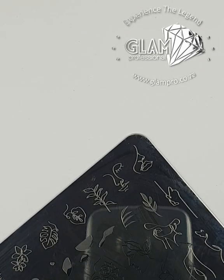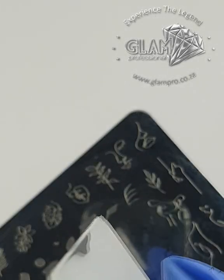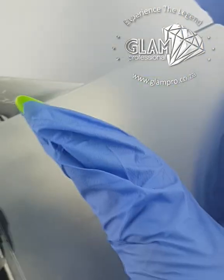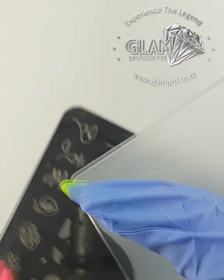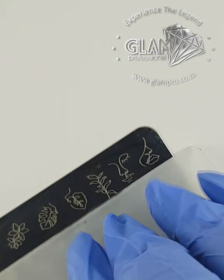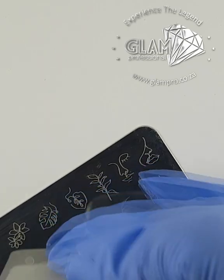Let me quickly show you how easy it is to do it on a finger. I'll use my own finger today. Whatever was left on the scraper, I just flatten it onto the plate, and then same thing — scrape at an angle, turn your plate, and remove any excess or harsh lines.